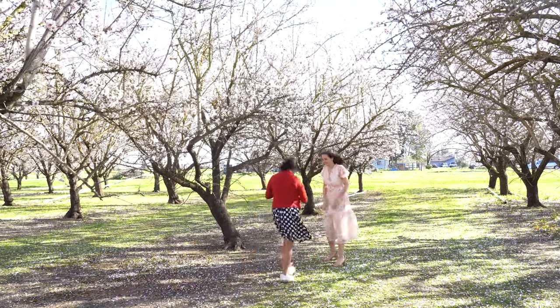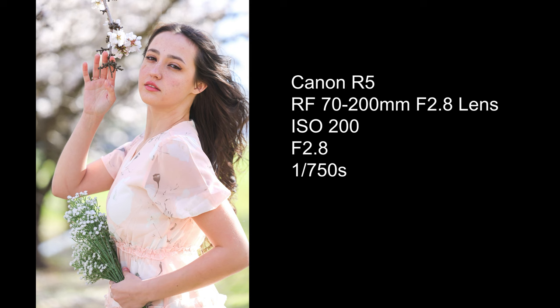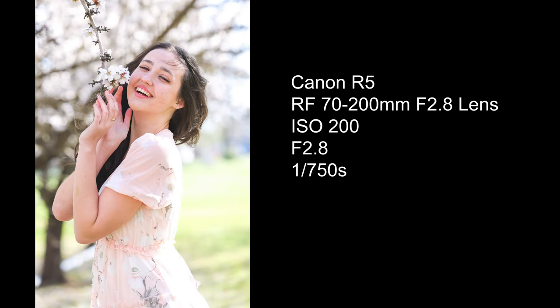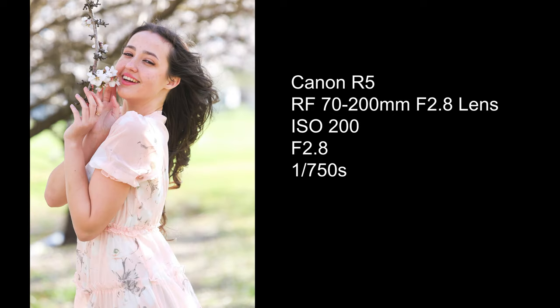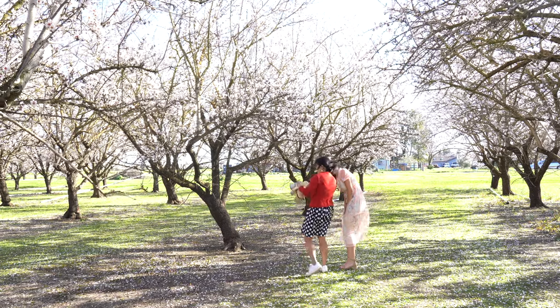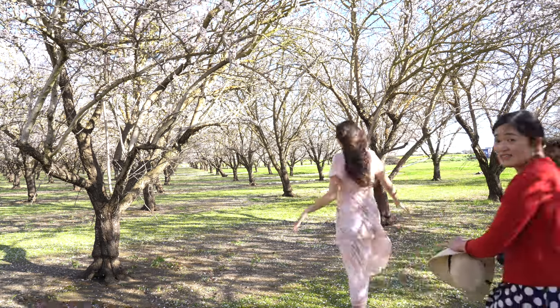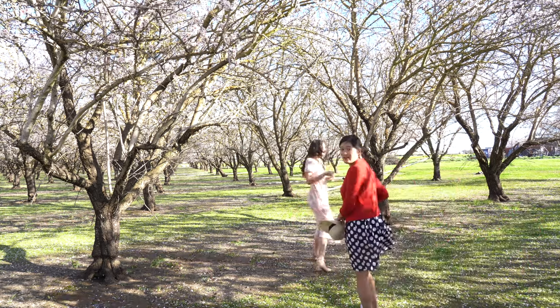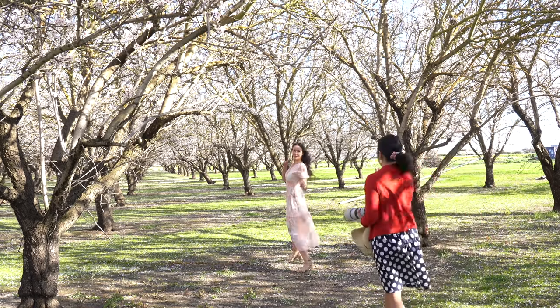Want to see the photos? We'll try a different angle, maybe here. I moved to another spot so that we could have more almond trees on each side, creating a symmetrical background in the composition.